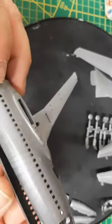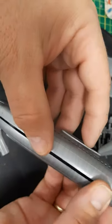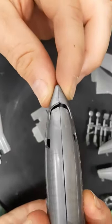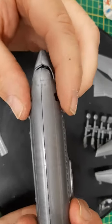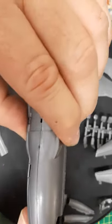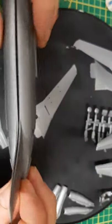Let's see how the two fuselage halves fit together. They actually fit pretty good — not too big gaps. A little sanding here and there of course, but the overall fit is pretty good.